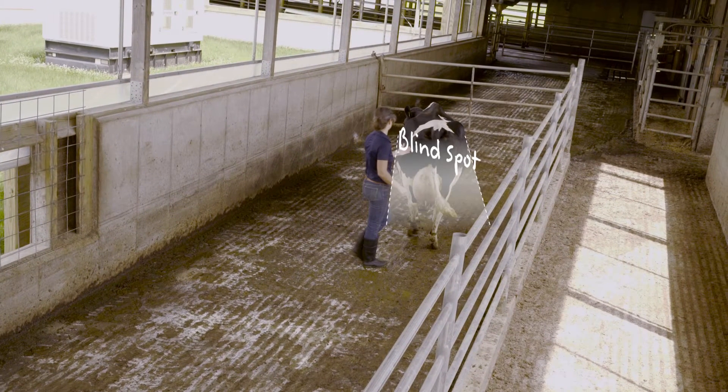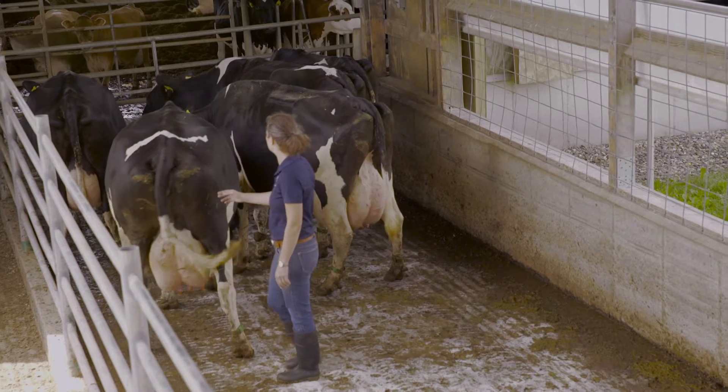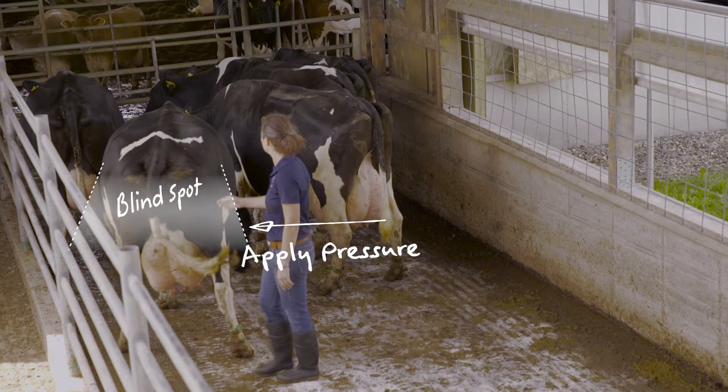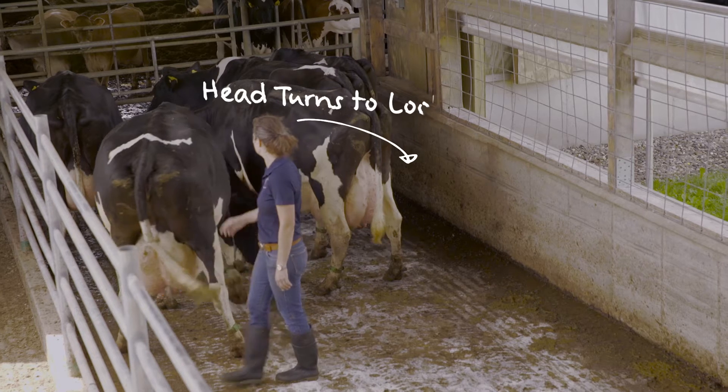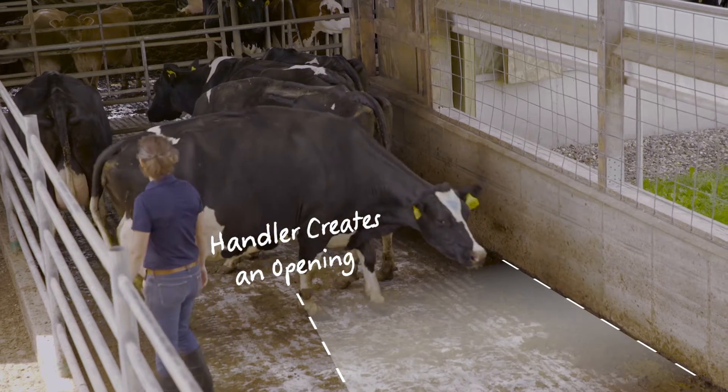You can also use the blind spot to your advantage to turn cows and to get them out of a corner. Step near her blind spot and apply pressure through your position onto her butt. This pulls the head of the cow around to keep an eye on you and creates an opening for her to move toward you.